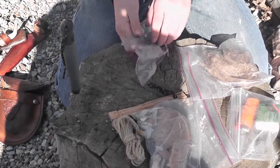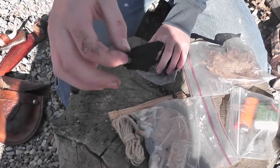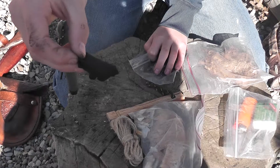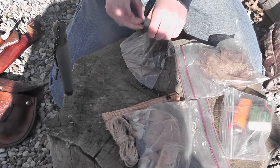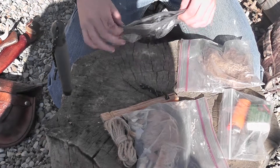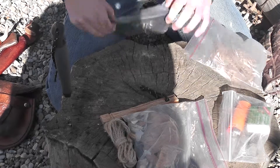Here we have some char cloth. It's charred cotton that when put to a very faint spark burns like an ember. It burns really hot and it's great for starting a bird's nest. A bird's nest I'll be showing you how to make in another video.